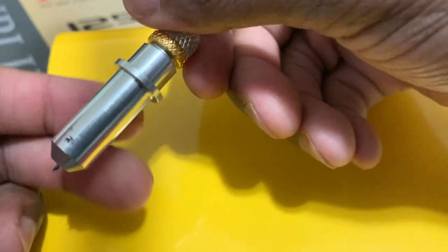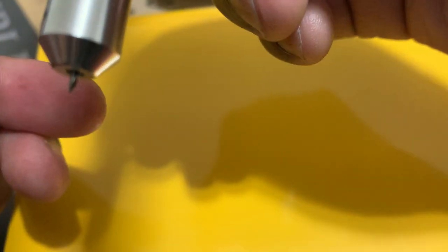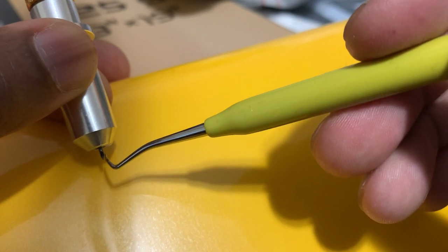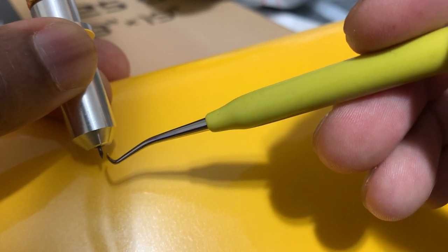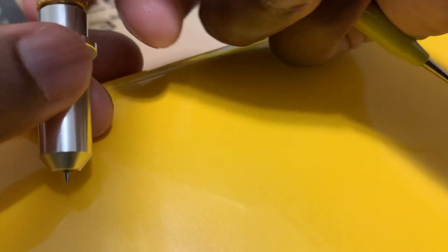Mine is already adjusted and I'm going to show you how much of the blade should be sticking out. If this much of the blade is sticking out, that's too much. It should only be — you see this tip and this little indentation — where the tip is and that edge, that's the only thing that should be showing. We're going to adjust our blade so that's the only thing that's going to be showing.